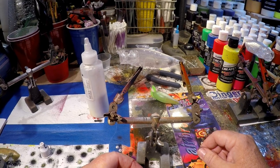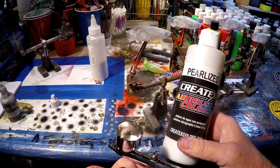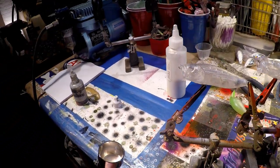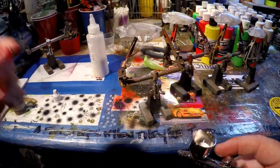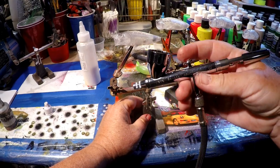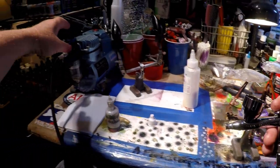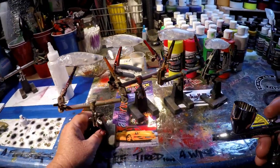Let's get started. We're going to load the chamber up with some Createx pearlized white. Pearl has a tendency to shoot a little bit thicker than transparent colors, so one thing you want to do when shooting base colors is turn up your pressure just a little bit. My pressure is at 45, and we're ready to go.